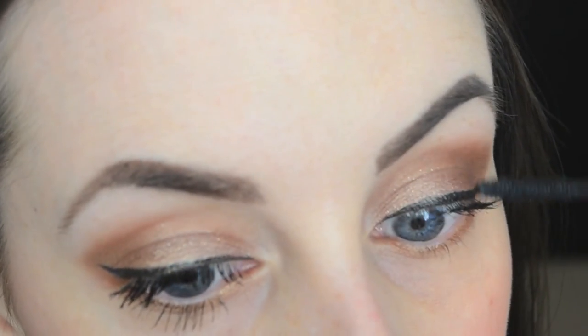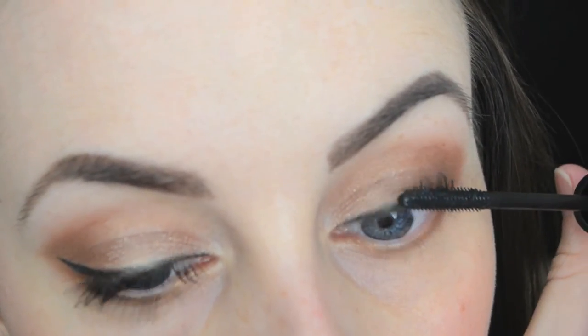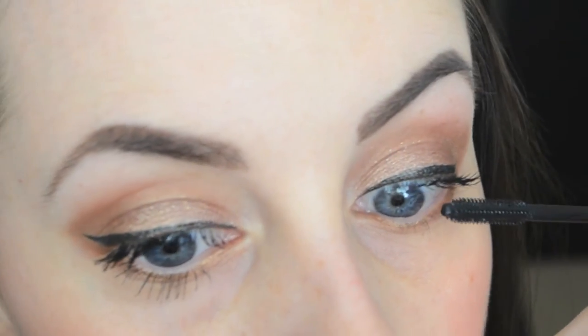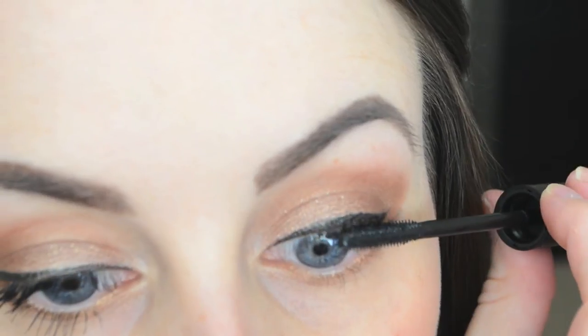So let's do the second eye. They described this as a creamy formula, which I kind of agree with — it feels wet, but I think creamy is a better way to describe it.